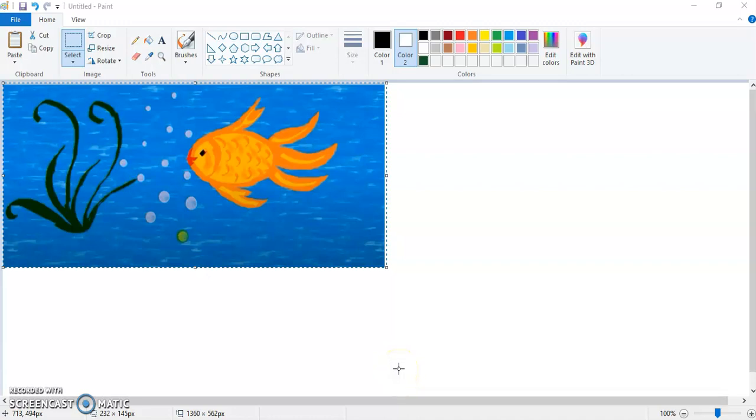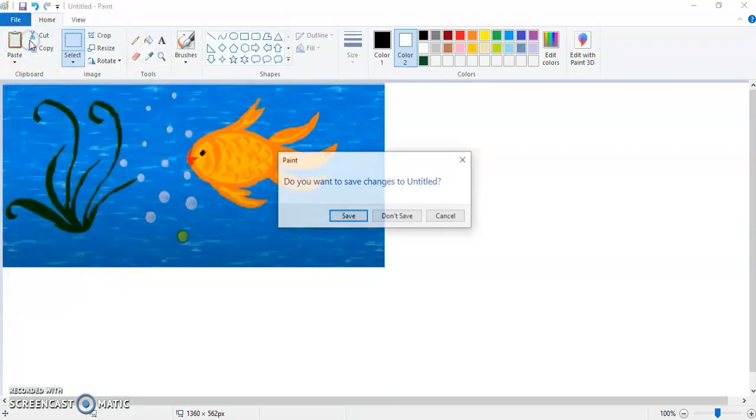Welcome back kids, today we are going to learn how to make a fish in MS Paint. Let's get started — we are going to use the calligraphy brush over here.